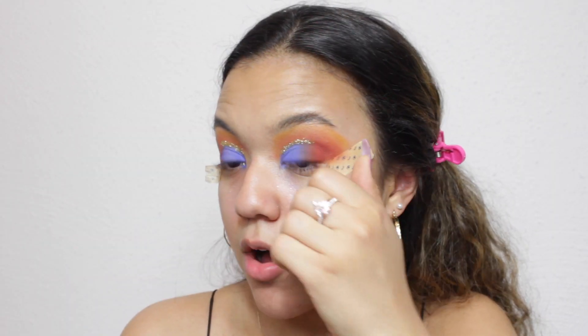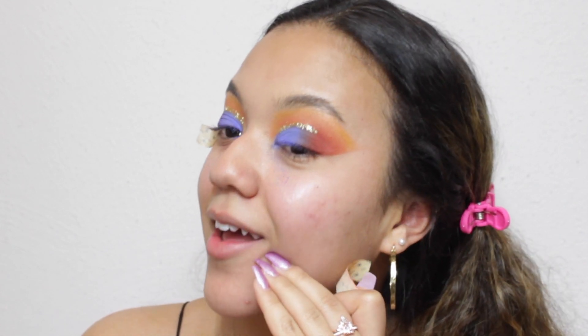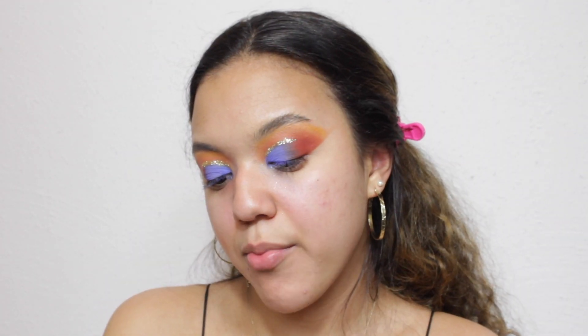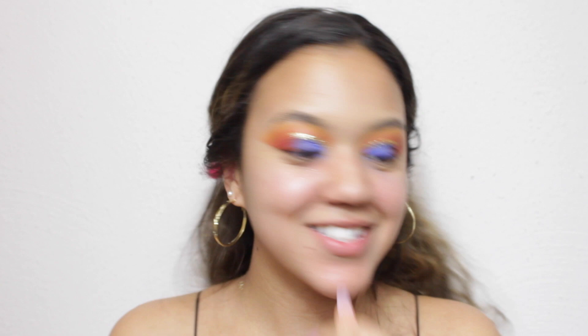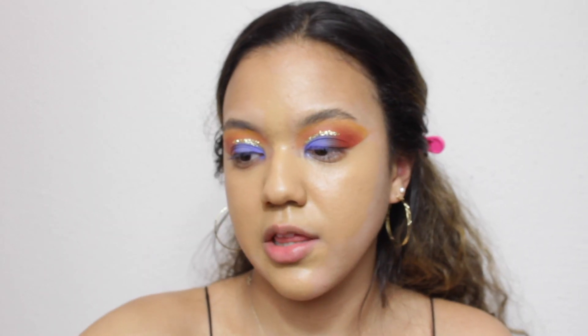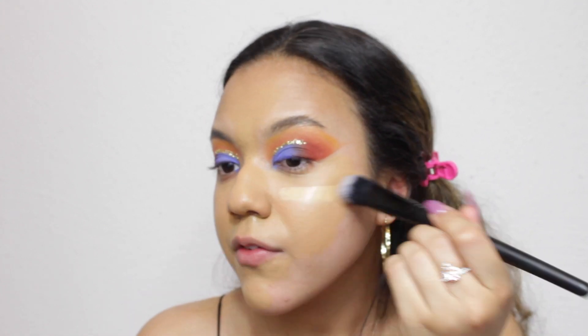I'm going to go ahead and take my tape off. This is fancy! I have plenty of fallout on my under eyes. I'm going to go ahead and go in with my foundation — I'm using the Bare Minerals Bare Pro Performance Wear Liquid Foundation in the shade Sable. Oh my gosh, it just got everywhere! Starting at the center of my face, as always. I'm also going to go in with a lighter shade — this is the one in the shade Sandstone — to give myself that perfect match. I'm going to be using a Real Techniques sponge to blend out my makeup.